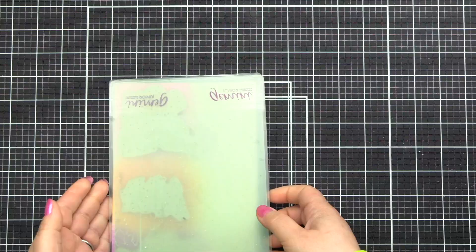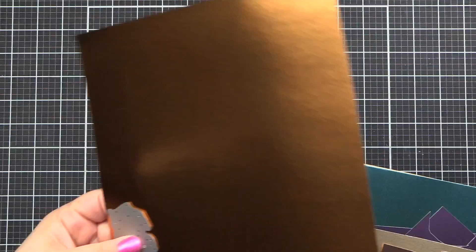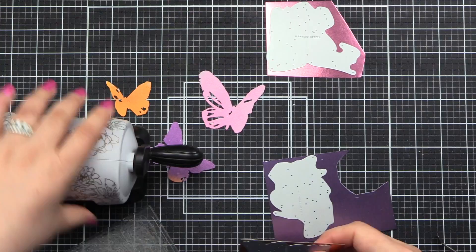The butterflies have been die-cut from our ink-blended backgrounds. I didn't worry about all the other little pieces because I'm bringing in this metallic foil cardstock that had similar colors to the ones I chose — there was an orange, a pink, and a purple. These are going to be the layers on my butterflies.